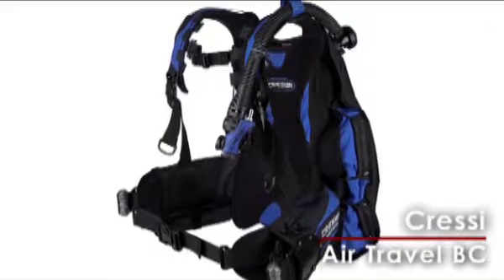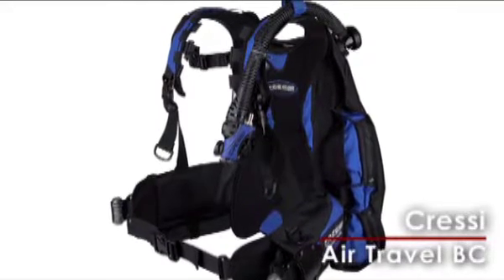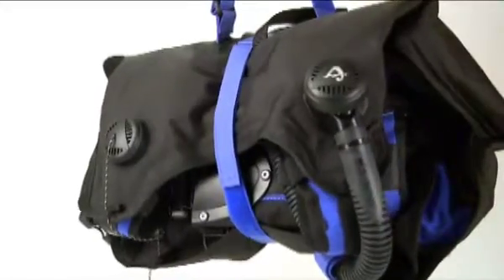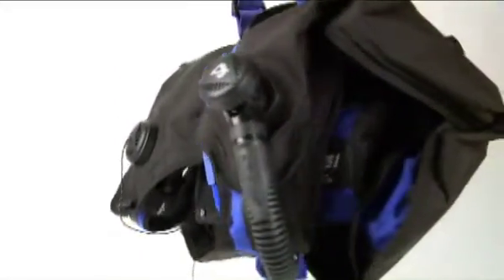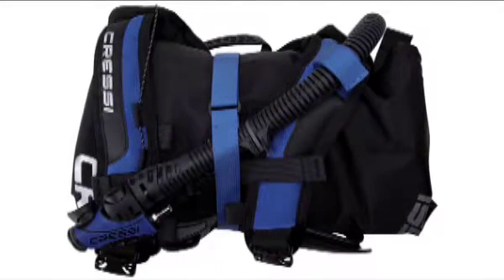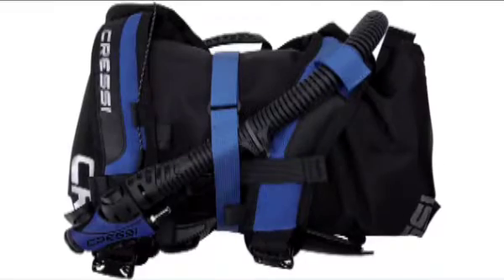Cressi's new AirTravel BCD is lightweight and packs easily, making it a great option for jet-setting divers. It features the same convenient carry bag as the Travel Lite BCD, folding up effortlessly into a compact package. And at only 5 pounds for the medium, you'll never have to fly without your BCD again.